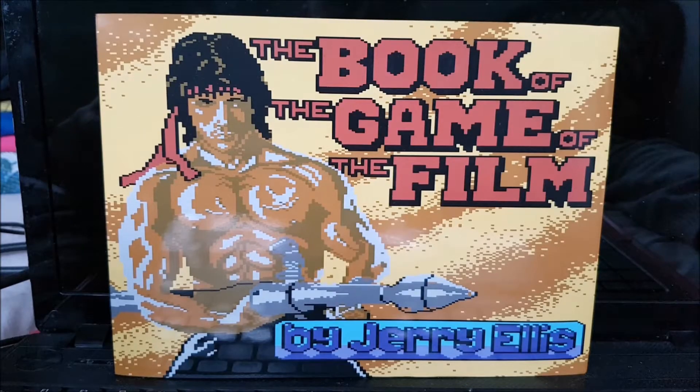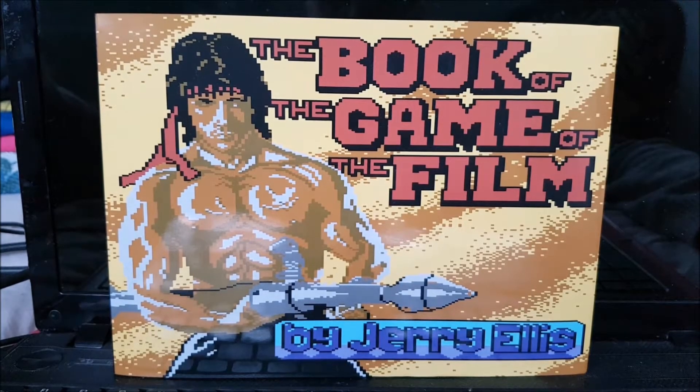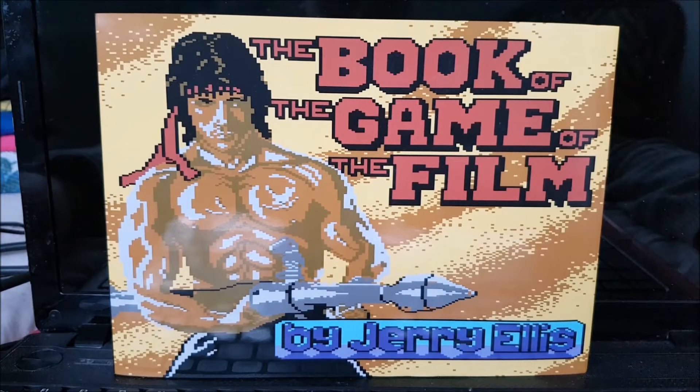The first full price game I ever bought was Robocop for the Spectrum, just after I got my Plus 2A. I have a real connection with movie-based games, purely for that reason, really. But they're always something that I've loved.